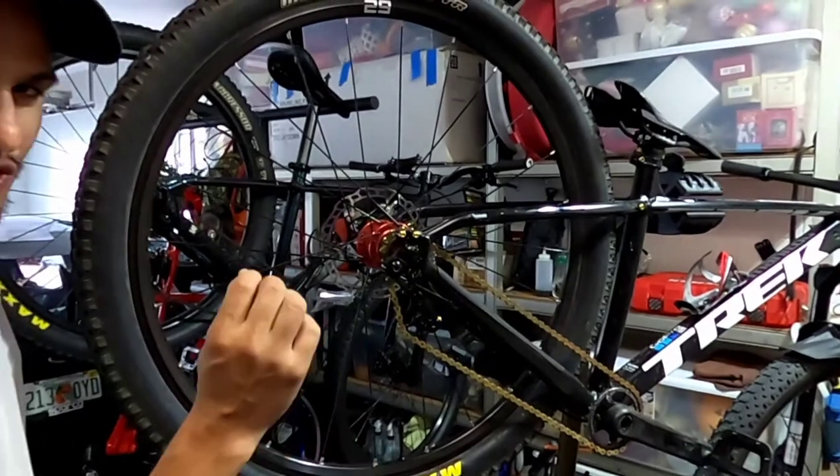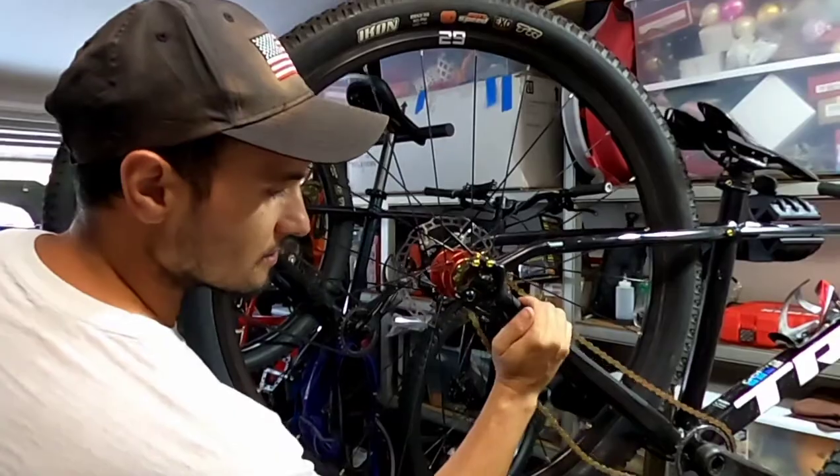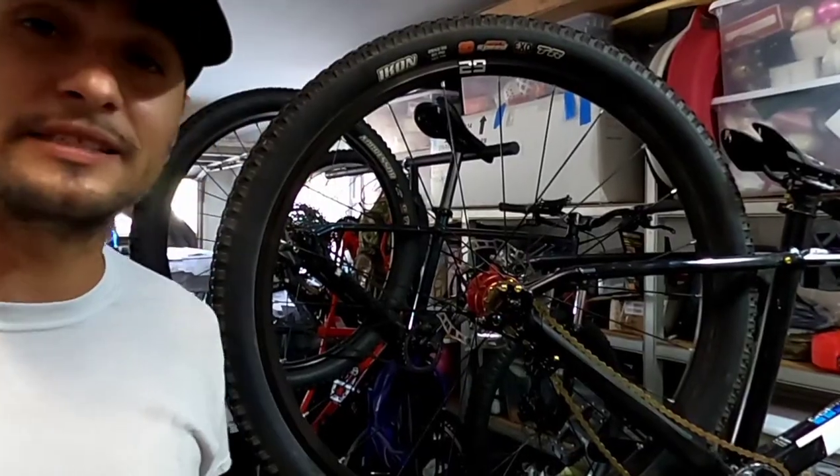If I hit something extremely hard — which you know happens every now and then — this will move like that. So let's go ahead and take it off.